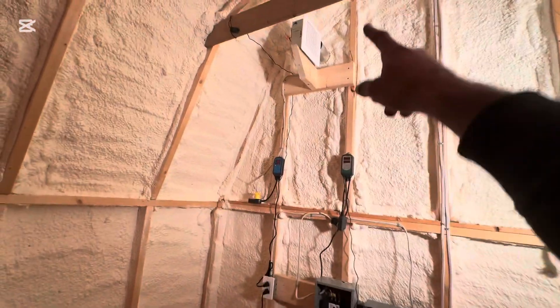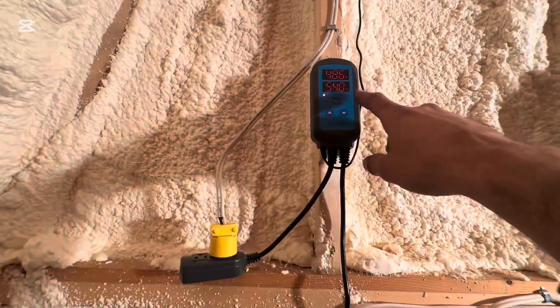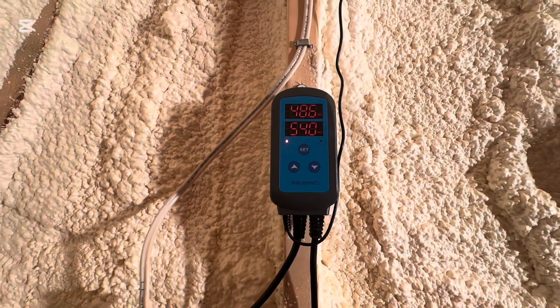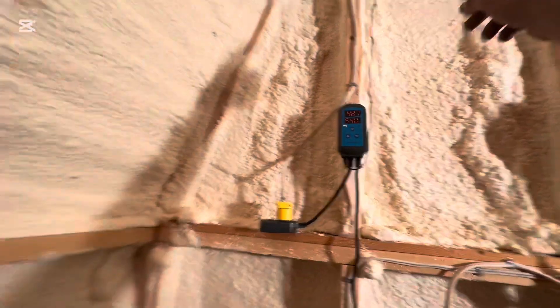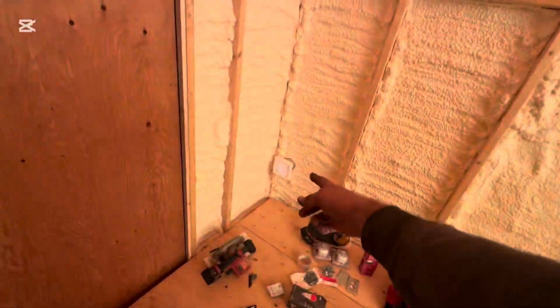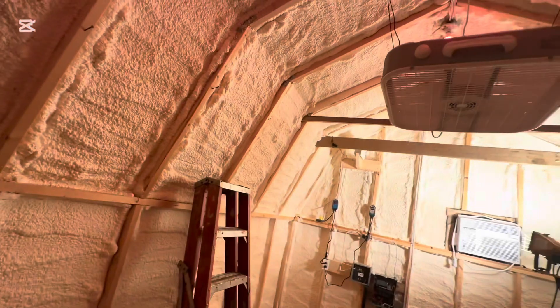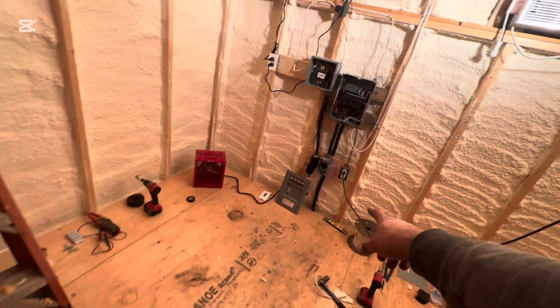This is a bathroom exhaust fan run to an Inkbird humidity controller. Right now I have the humidity set at 54, so if it rises above that it would kick the exhaust fan on. I run a dryer duct in reverse, so when that turns on it'll suck air through here and up there. The higher humidity at the ceiling leaves first, drawing in drier air on the floor — that's where my beehives are all going to be.